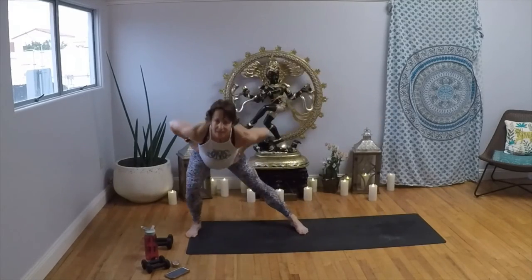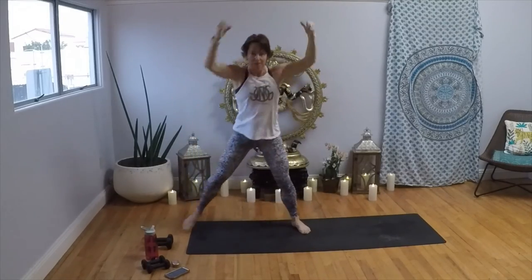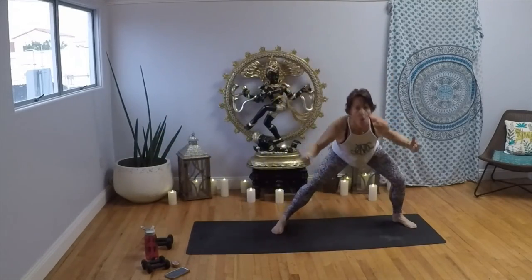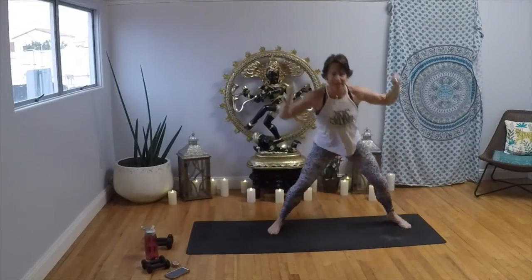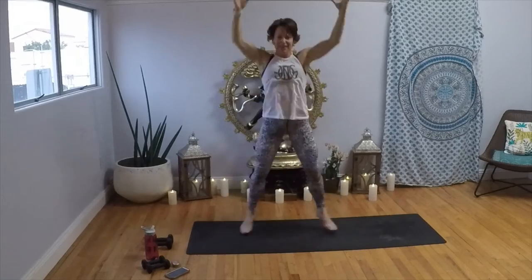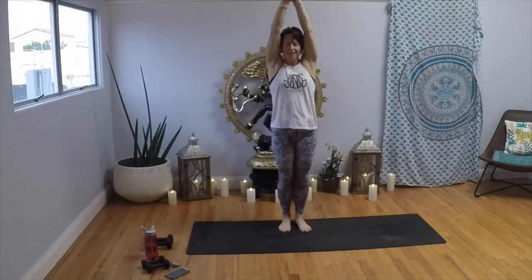I want you to find this movement first, then add the arms — pull it down, down. This is your option: we're going to go into a squat jack, and these are pretty hard. Really lean, wider, wider. Four, three, two, one. Now come to center, squat it out — in, out, in, out, in. Seven, six, five, four, three, two, one. Full jack!